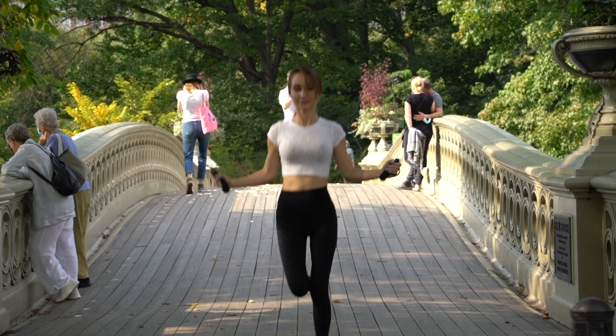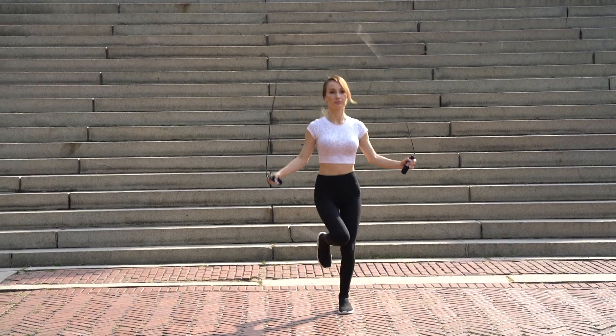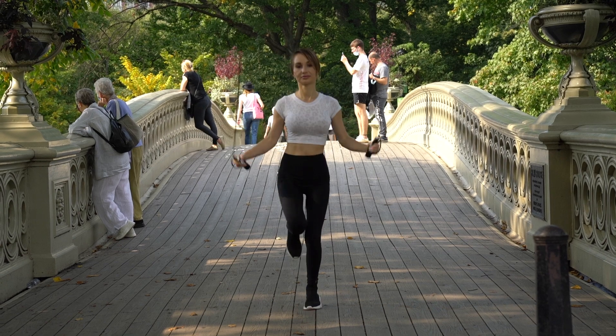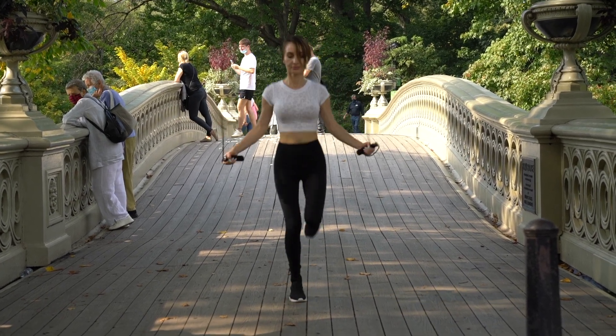Skipping rope burns more than 10 calories a minute while strengthening your legs, butt, shoulders and arms. It doesn't take long to reap major rewards from a jump rope workout. You can burn more than 200 calories in just two 10-minute sessions each day.